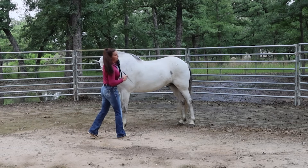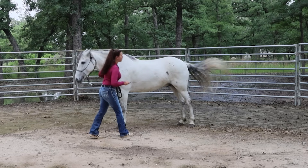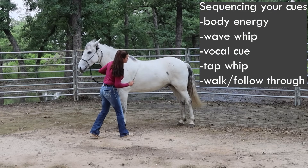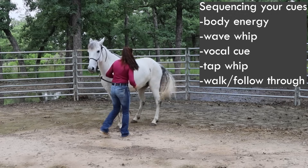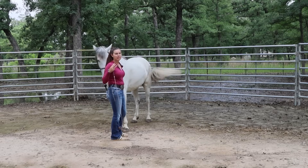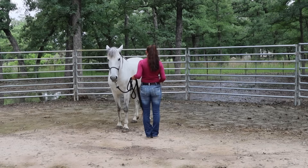If my horse isn't responding from me putting my energy right there, I'm going to start waving my whip — that's step two. If he doesn't respond to that, I might use a vocal cue. Then I release. What we're looking for is the front end to stay still and the hind end to move around. If he didn't move from my third cue, I'm going to tap that hip and even walk towards it if necessary.